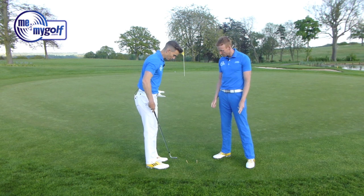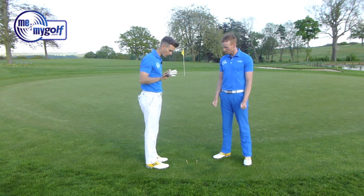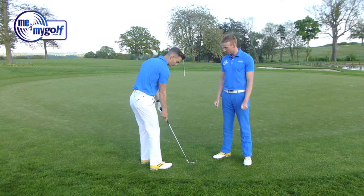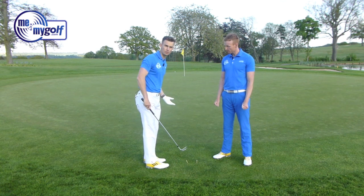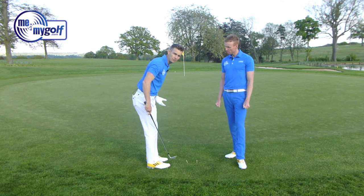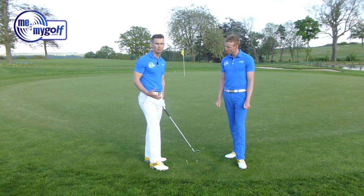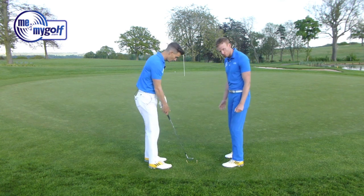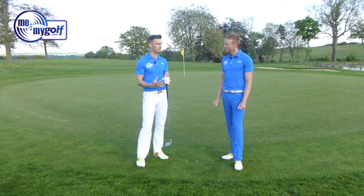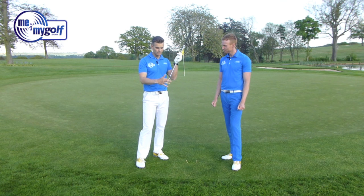I think if you're going to open the stance, keep the shoulders square — that's really important. It's fine having the feet a little bit open, but I see a lot of people with the hips, shoulders, and feet all open. So first of all, get your shoulders square. That's the most important thing. Once your shoulders are square, the feet and the hips don't have to be that far open. You can have a square stance and just flare the left foot out toward the target. Over-exaggeration can lead to poor swing paths, and we often see that leading to poor strikes.